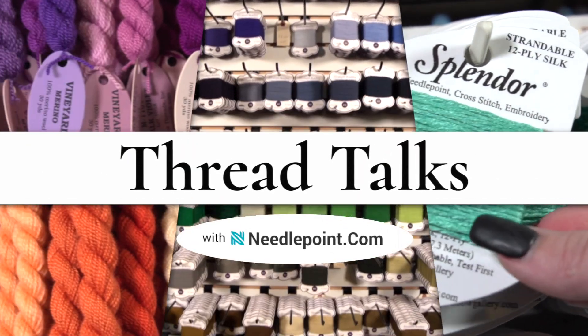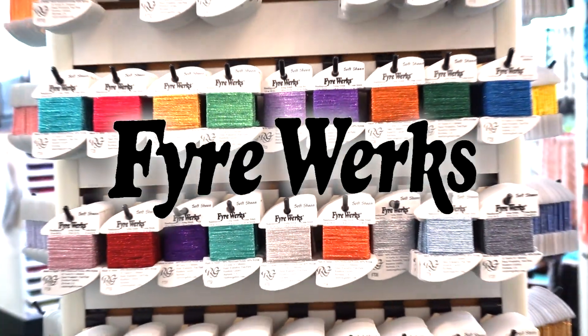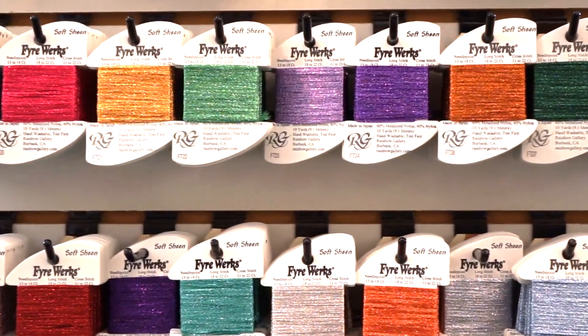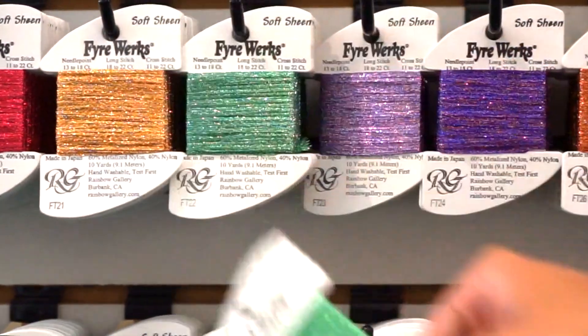Hi and welcome to ThreadTalks. In this installment, we are glitzing it up with a unique and versatile thread called Fireworks. What makes this thread so special? It's our absolute brightest metallic thread, making it the perfect choice for when you want to add a fun sparkle to your canvas.